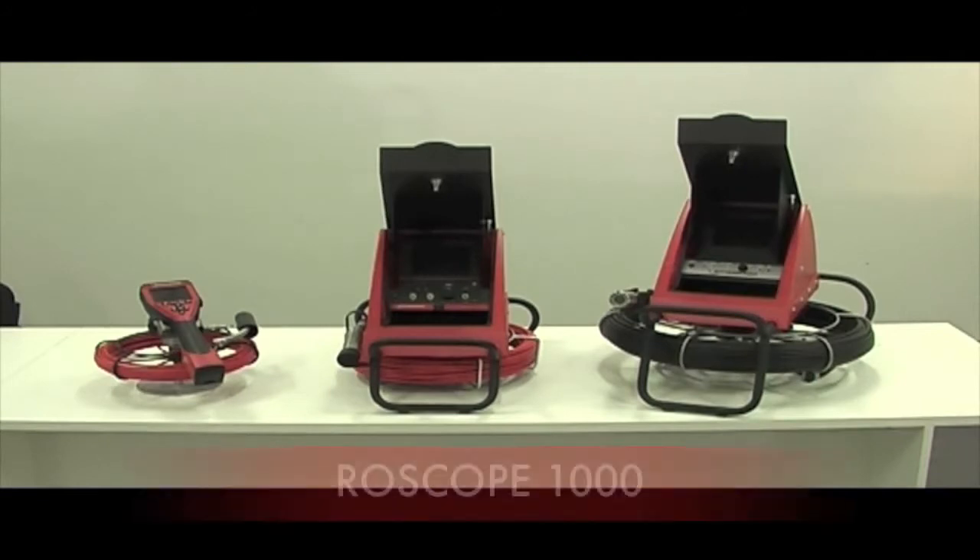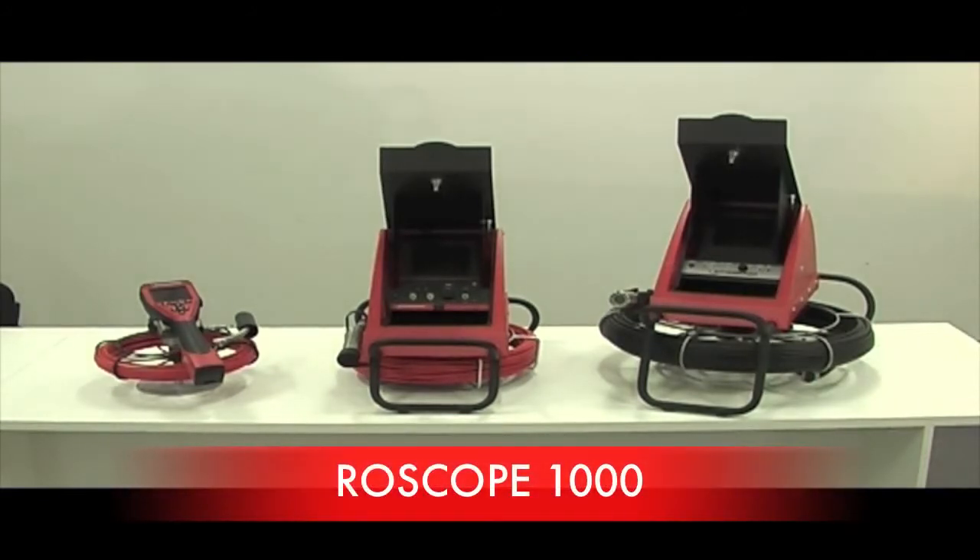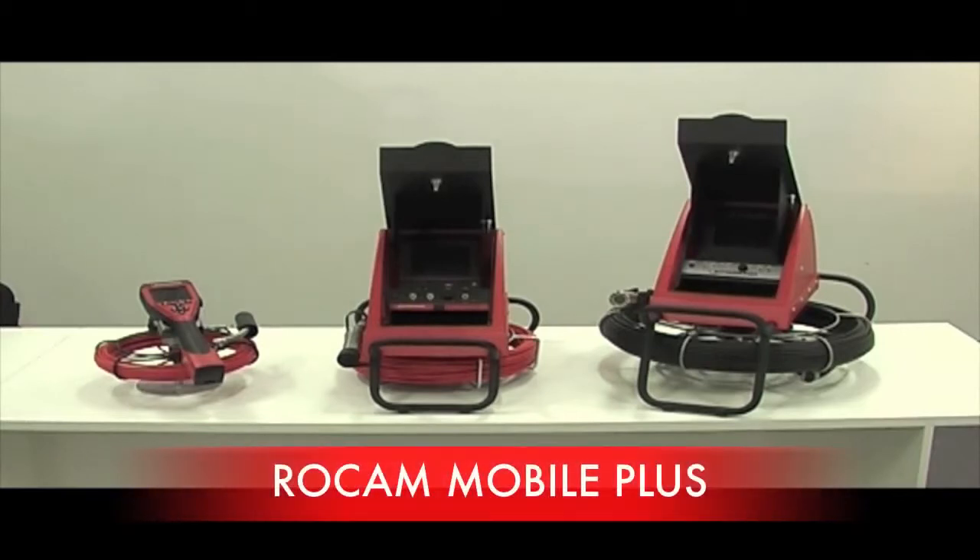There are three cameras in the Rothenberger range. They consist of the handheld Rowscope 1000, the PDM and the Mobile Plus.